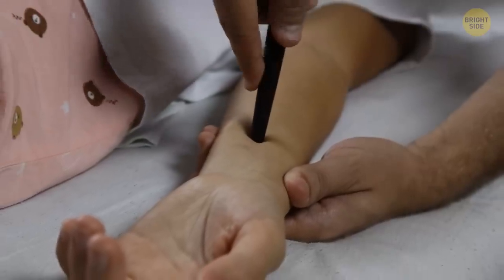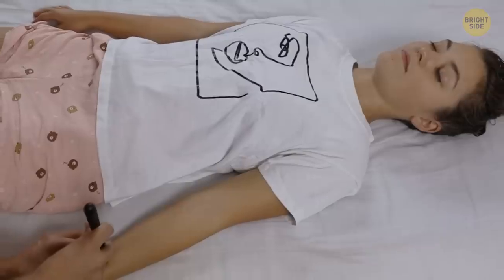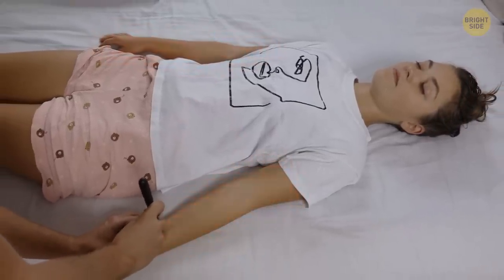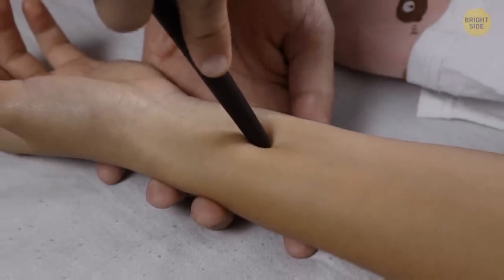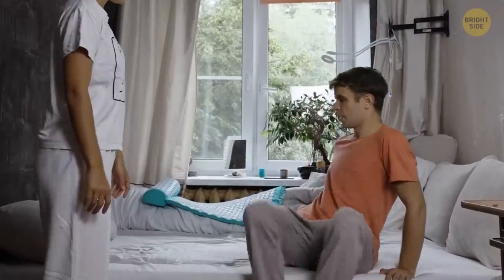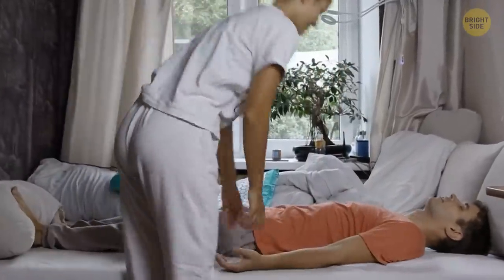Acupuncture masters work with this point to help people feel more energized and focused, ease an upset stomach and headaches, and help release discomfort in the arms and chest. Some say it's also good for reducing anxiety and travel sickness. Acupressure works by balancing the body's energy flows, and these techniques work better when you're completely relaxed.